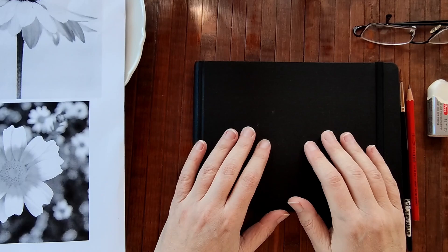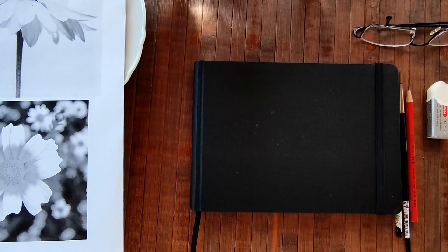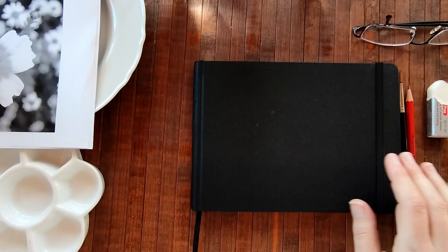Hello my sweet and very beloved patrons. It's been a while. I'm back with another video today on painting spring flowers. We're going to continue where we left off last time in our little sketchbook.